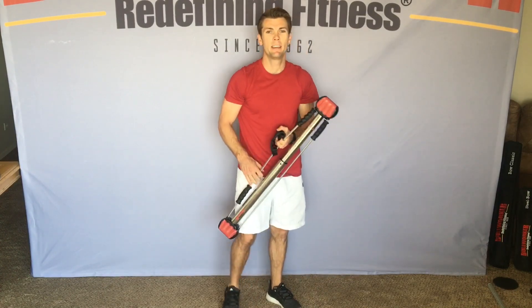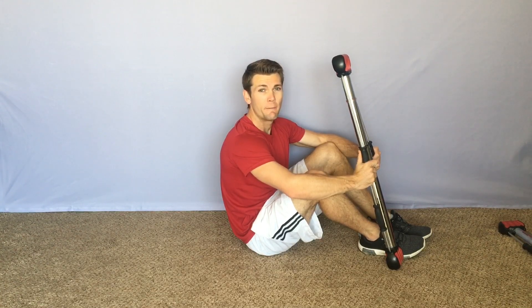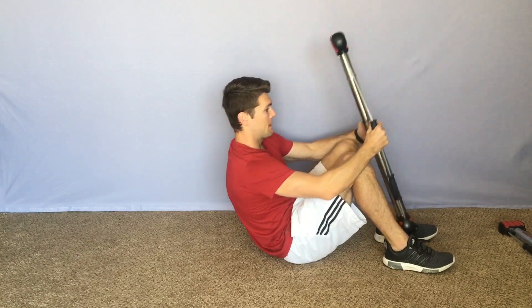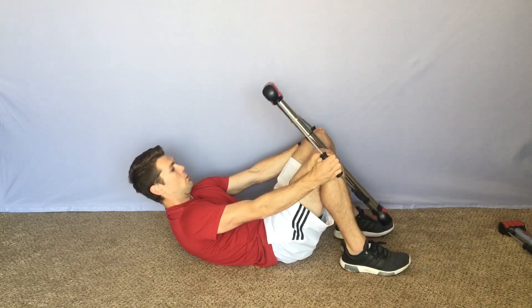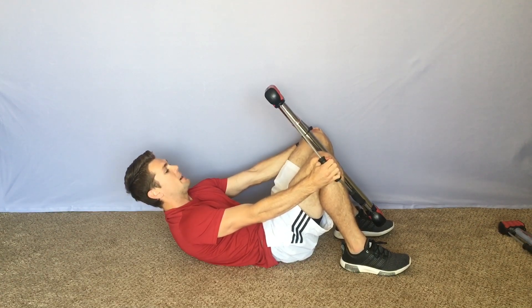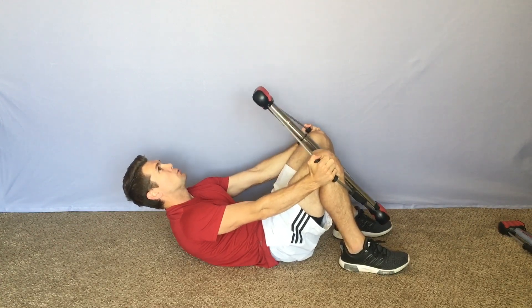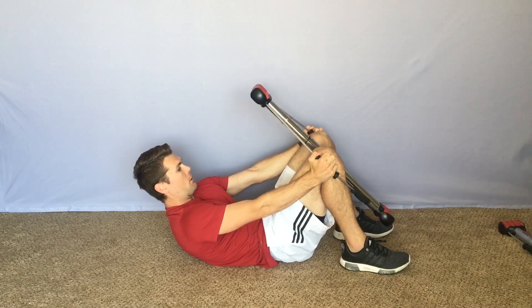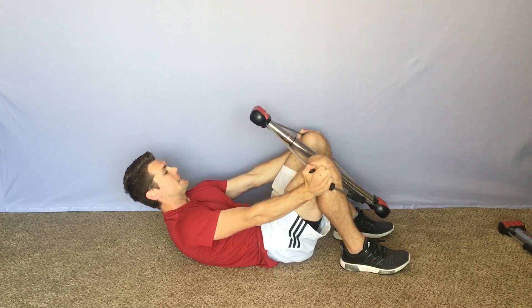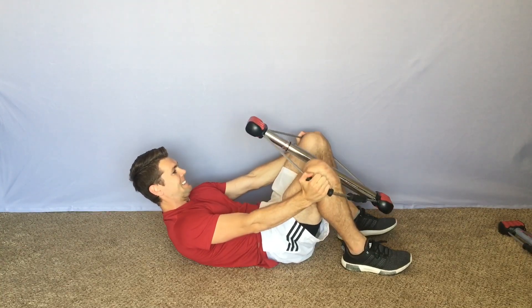Now we're going to get down and do some ground exercises. We're going to jump right into some hip adductions and abductions — get those outer and inner hips. Start with those 7-second isometric pulls followed by 10 reps. Ready? Begin. 1, 2, 3, 4, 5, 6, 7. And 10 reps: 1, 2, 3, 4, 5, 6, 7, 8, 9, 10.